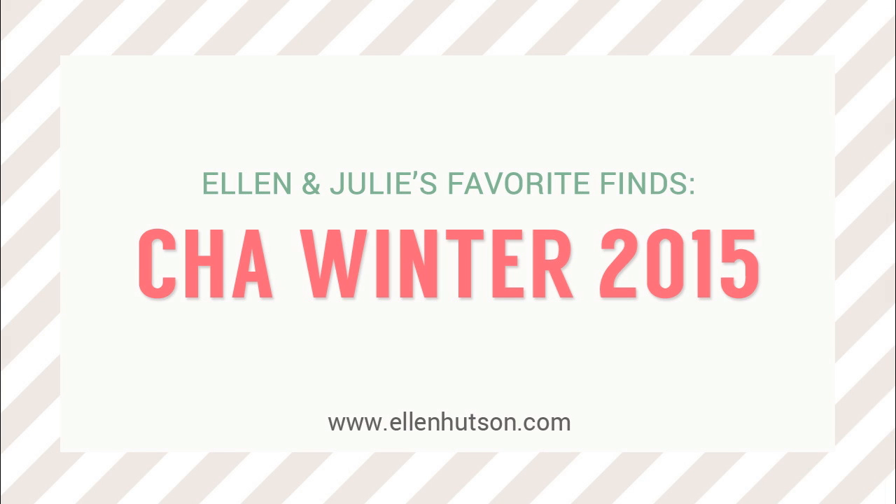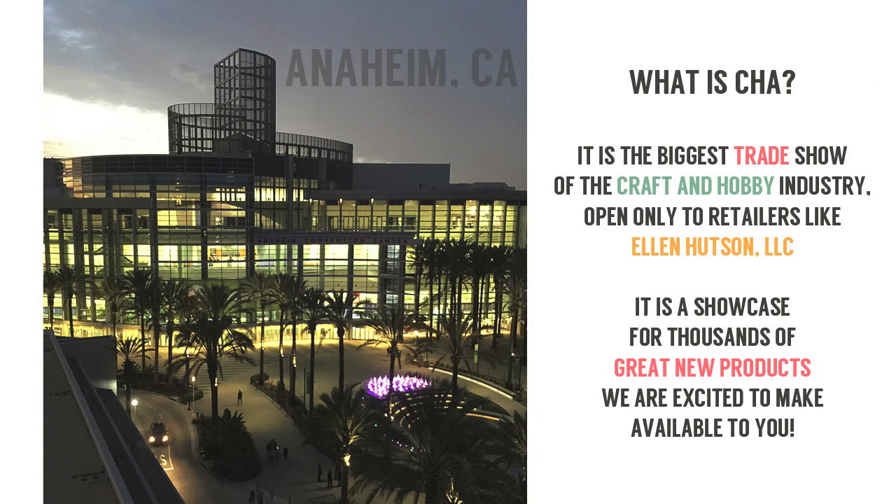Hi everybody, it's Julie Ebersol for Ellen Hudson, LLC. Ellen and I recently came back from CHA Winter 2015 down in Anaheim, California. If you're not sure what CHA is, it is the world's largest trade show for the craft and hobby industry. It's only open to retailers like Ellen Hudson, LLC, and it's basically a marketplace or showcase for thousands of fantastic new products that are going to be coming soon. We're going to be bringing them into the shop and we're so excited about making them available to you.